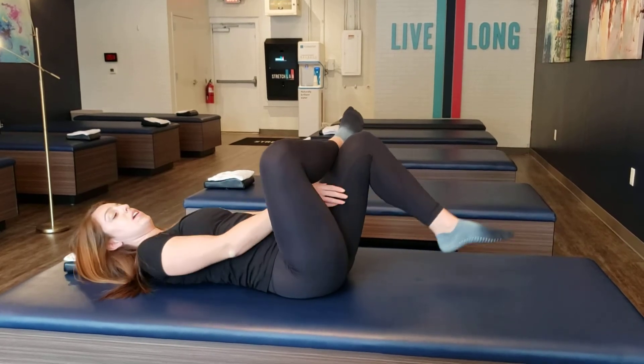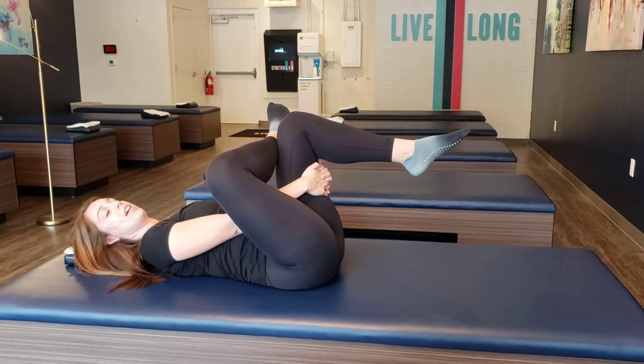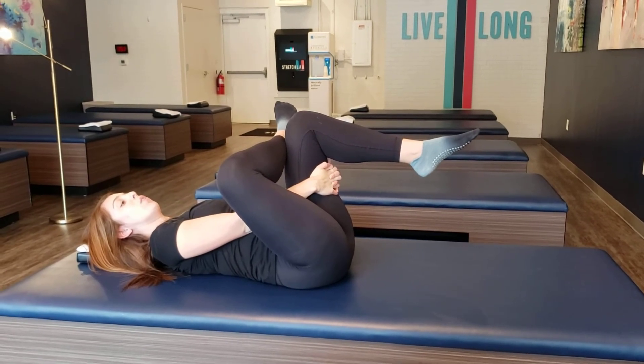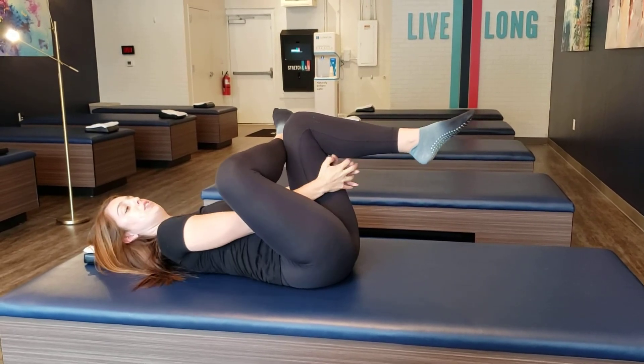Hook this ankle onto that knee, then pull this side through and hold onto it with your hands. Hold it for about 15 seconds and let go. When doing this one, make sure you're focusing on pushing this knee out as you pull in.